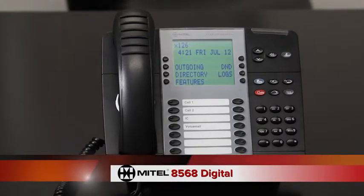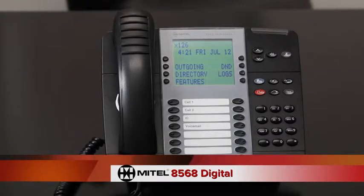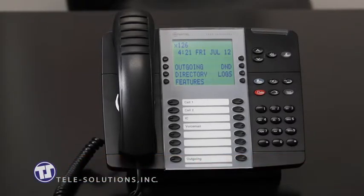Hello and welcome to the video tutorial for your new Mitel 8568 digital telephone from Telesolutions. We will be discussing some of the basic features and functionality of your new telephone.